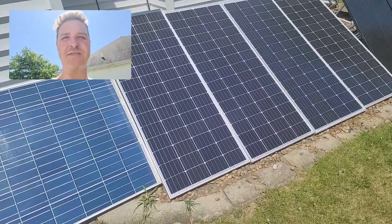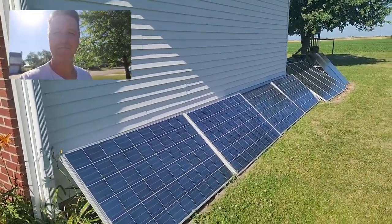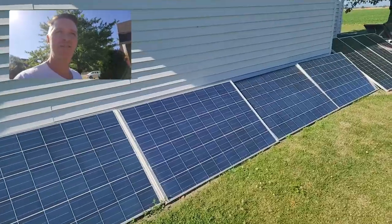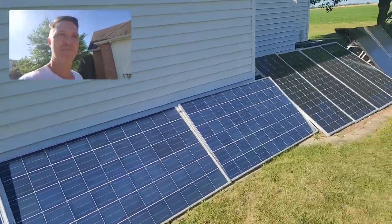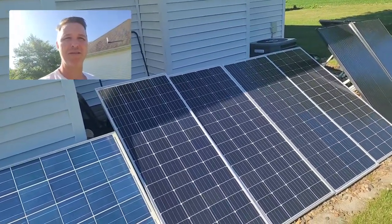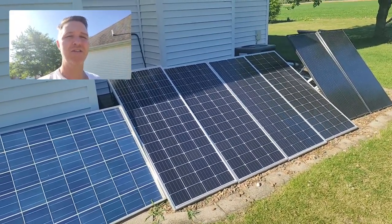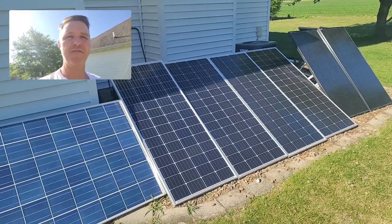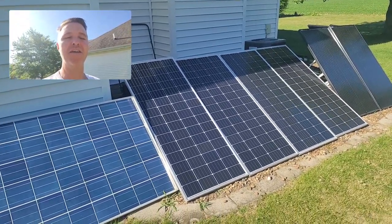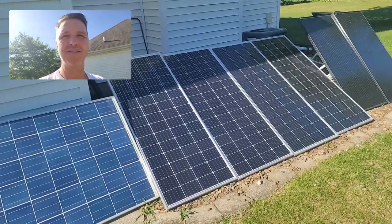Instead of going inside, I've come back out to show you something else. These four panels have no shading except for a tiny bit at the top. But the panels I was testing for angle — you can see the top quarter of them is shaded. When you look at the numbers for 5:15, you'll realize that a small portion of shading makes a huge difference when the panels are in series. Let's go ahead and look at the numbers.